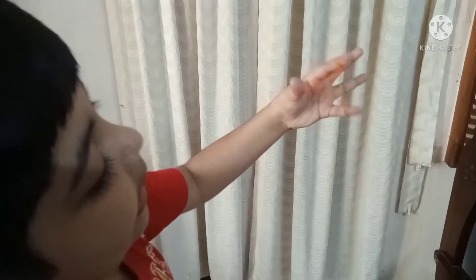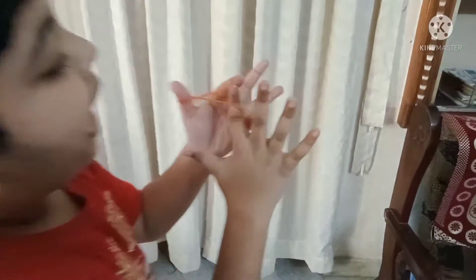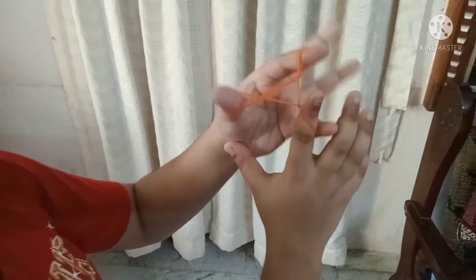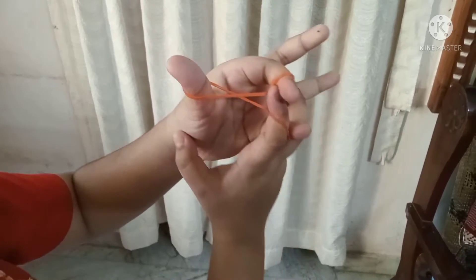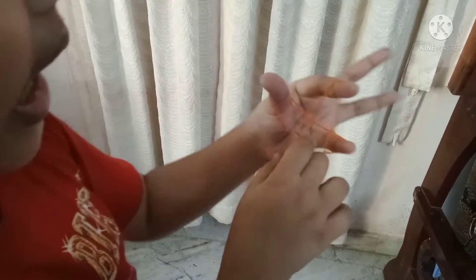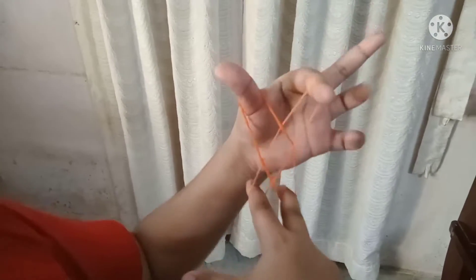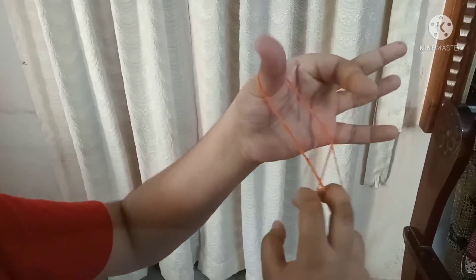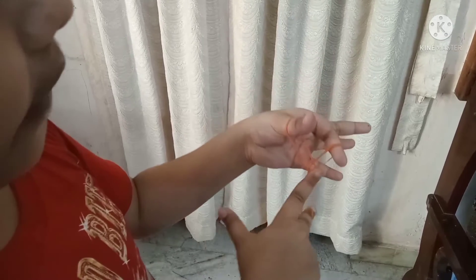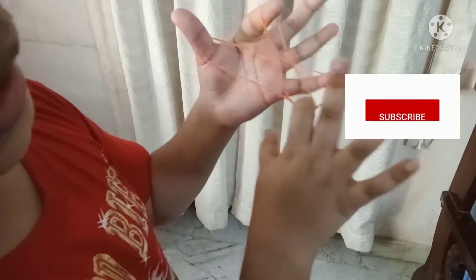We will get started with the alphabet. You can put the rubber band on the right side, and also press it on the right side and put the rubber band on the left side.